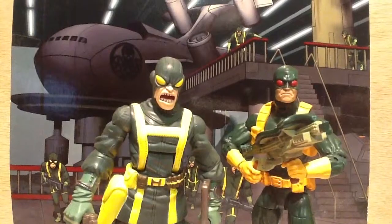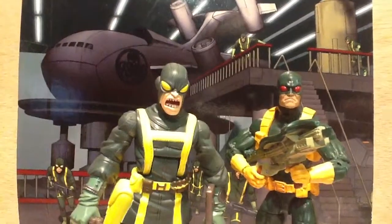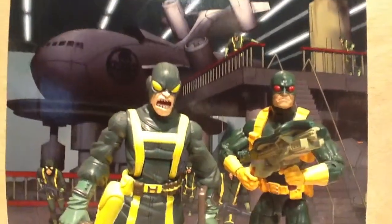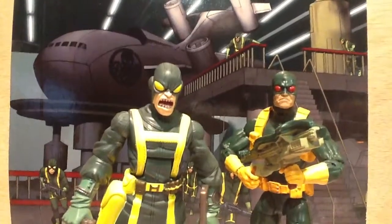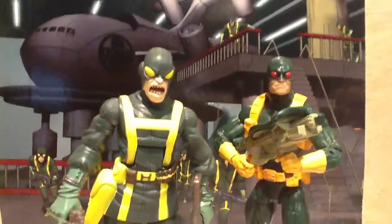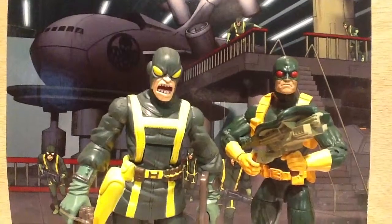I definitely like these figures. I like this wave a lot. I want to pick up the Red Skull. The second wave that's coming out is going to have a Black Widow figure — I'd like to get that and put it together with my Movie Avengers series.